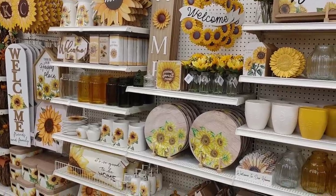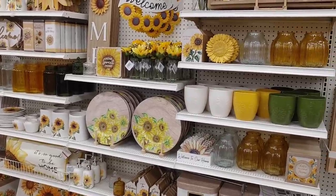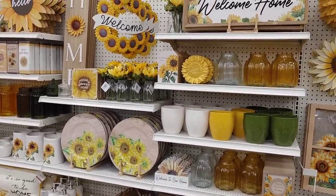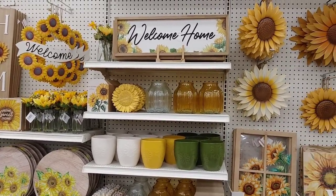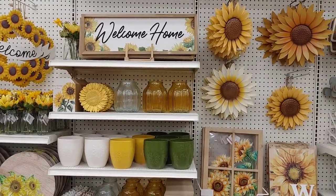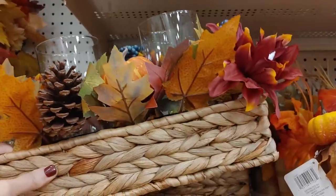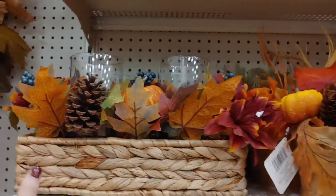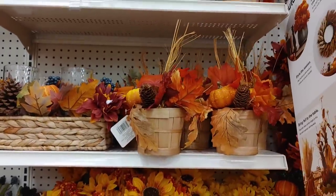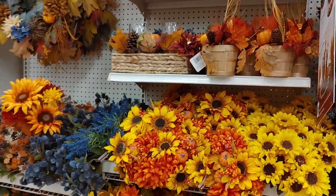They had tons of sunflower decor — I feel like they've had this for a month or more, maybe they bring it out earlier than the rest of fall decor. I don't really gravitate toward sunflower decor, but if you do, they definitely have lots of options. This little centerpiece was so cute — I thought I could replicate something similar myself using a wicker basket, some candle holders from Dollar Tree, and some picks.